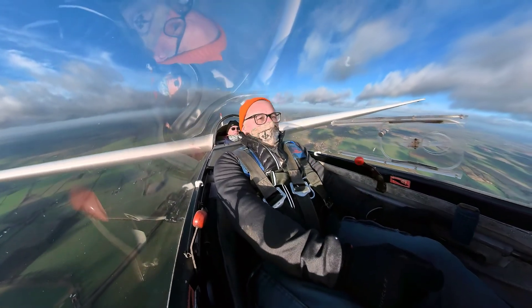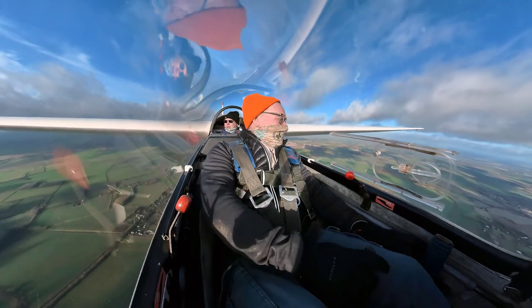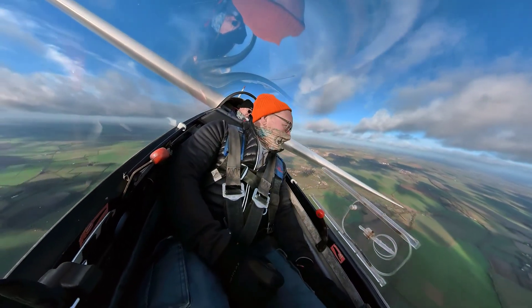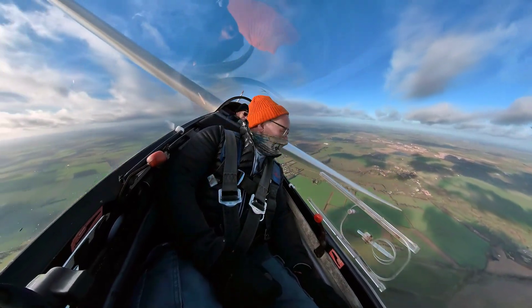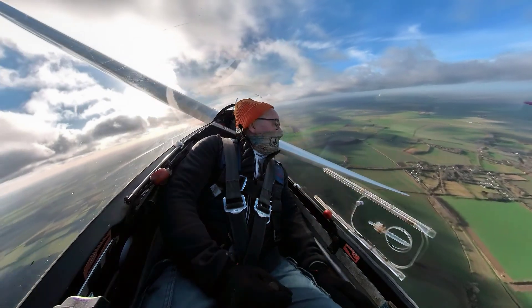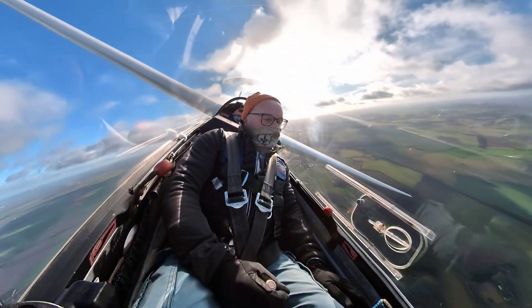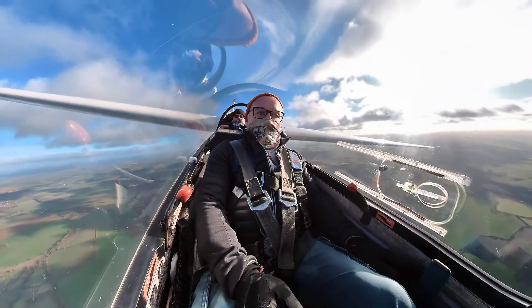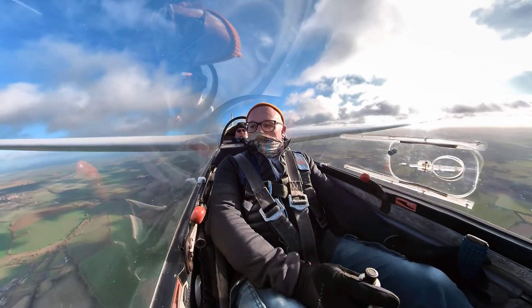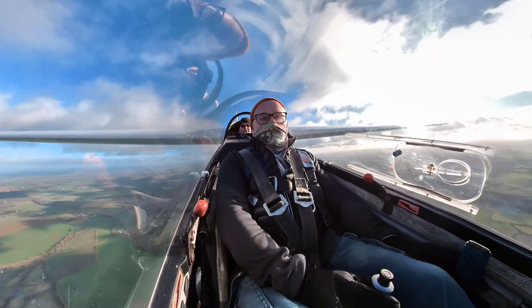Lovely. Lovely. Rusty as hell. I can tell. Okay. Turn around and face uphill. That's definitely a bit closer to the air. 60 knots.